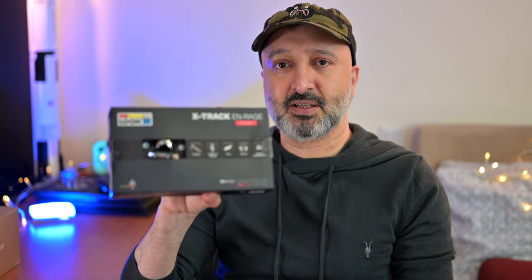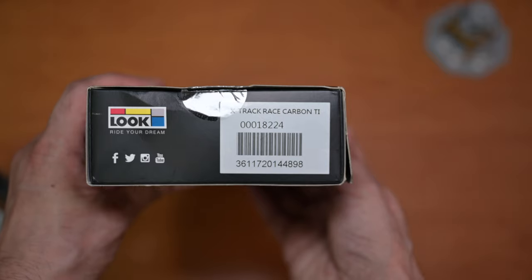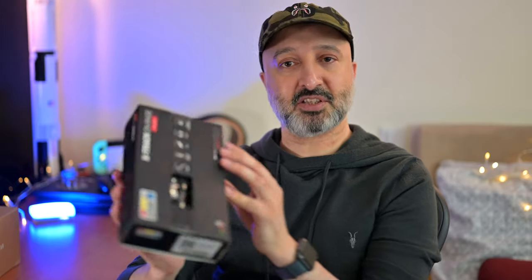I was also looking at the Enrage version — a slightly larger pedal with pins on it — but I decided against it in the end because it was primarily designed for enduro and downhill racing. Strangely enough the box does say X-Track Enrage on it, but when you look at the barcode it clearly says Race Carbon Ti.